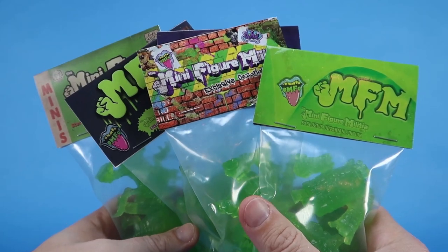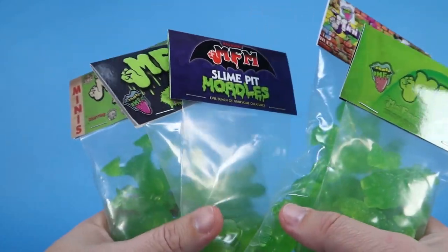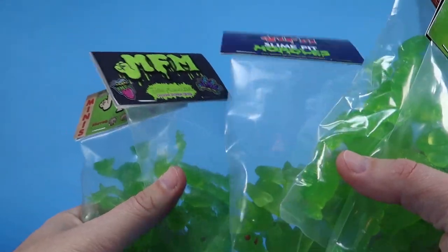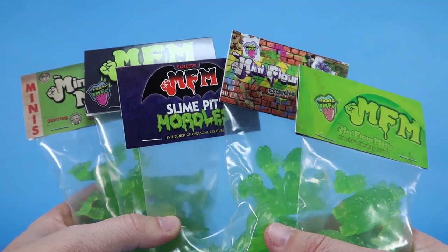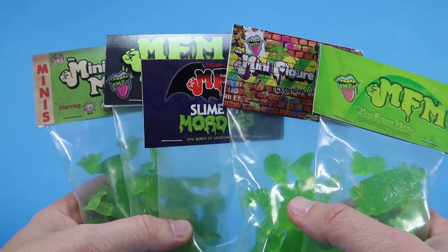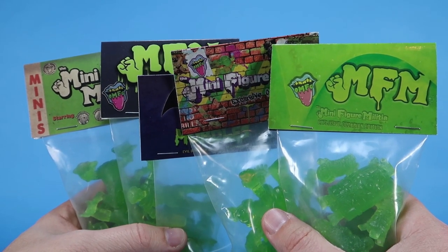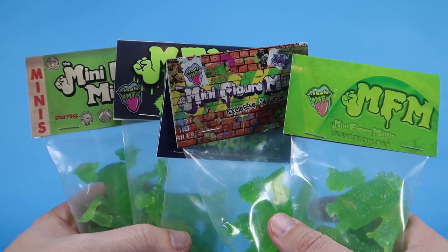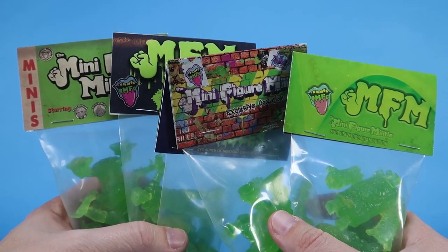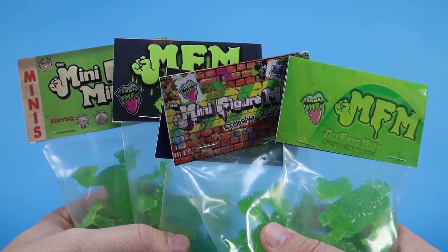Hey guys, I am Pixel Dan, and today we're going to look at a whole bunch of minifigures. Specifically, we're going to check out these amazing slime variant editions that are exclusive to the Minifigure Militia. What is the Minifigure Militia, you might be asking? Well, this is actually a pretty rad Facebook group that is solely dedicated to collectors of minifigures.